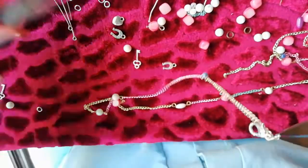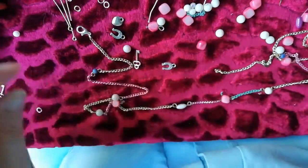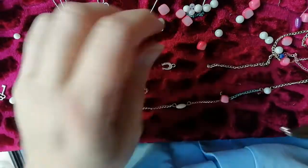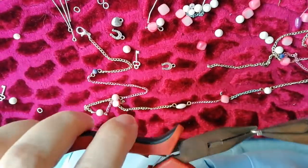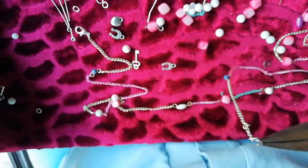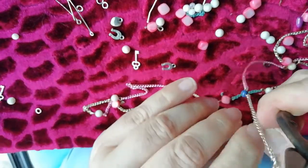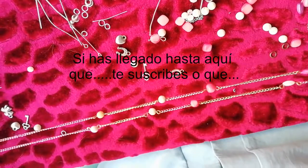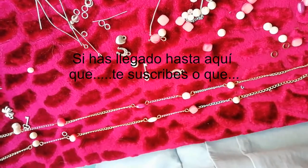Pero cuando pase todo esto, se lo cambiaré y se lo pondré dorado. Y aquí, esta otra es más adelante, es más fácil para abrocharla. Ponemos la cadena y lo cerramos. Así. Le da un golpecito a la cámara. Mira qué bonito que va quedando nuestro collar.